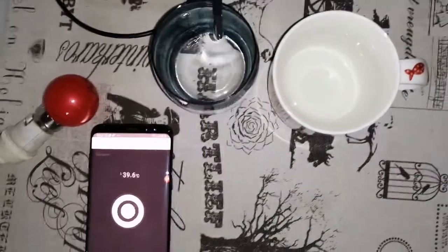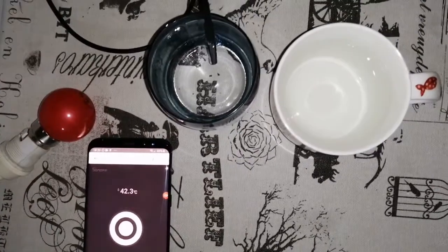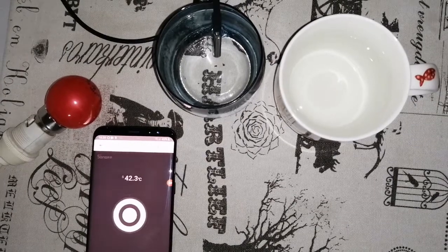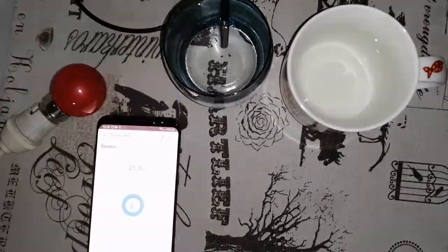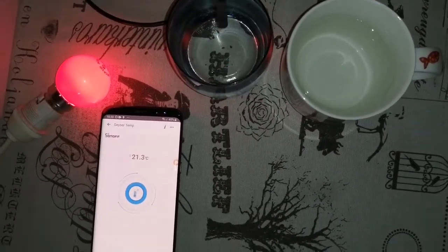Let's put it in the cold water, and the same thing — once it reaches 25 degrees. These temperatures are not suitable for a real geyser, but it's fine for demo purposes. Less than 25 degrees and it switches on everything with it.